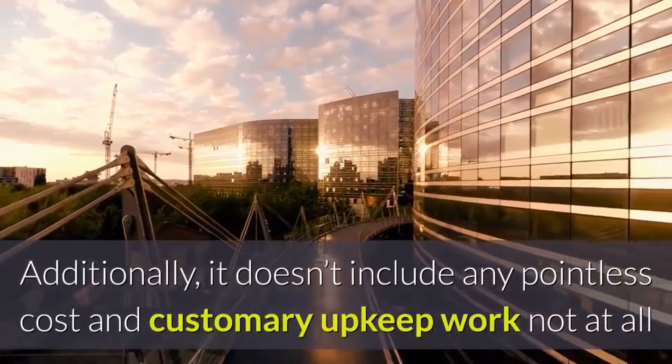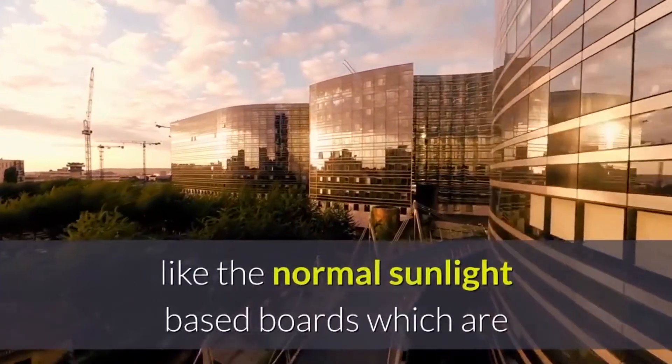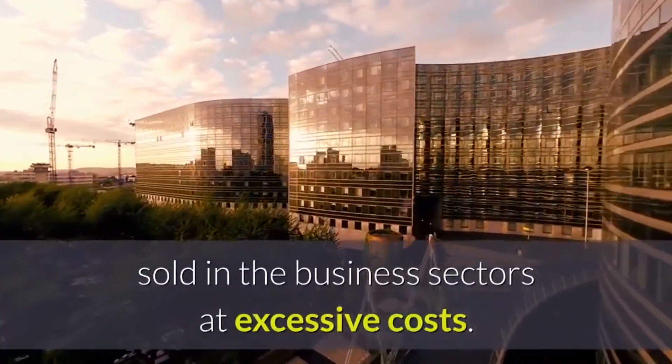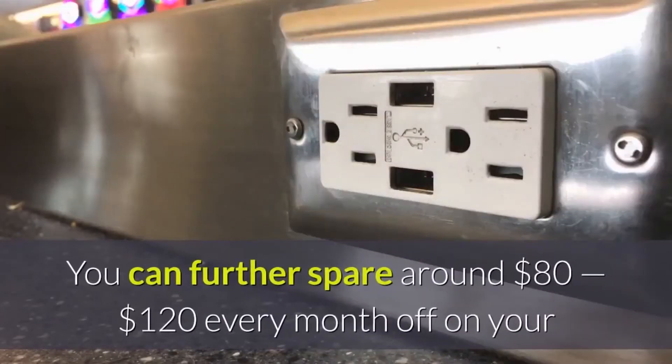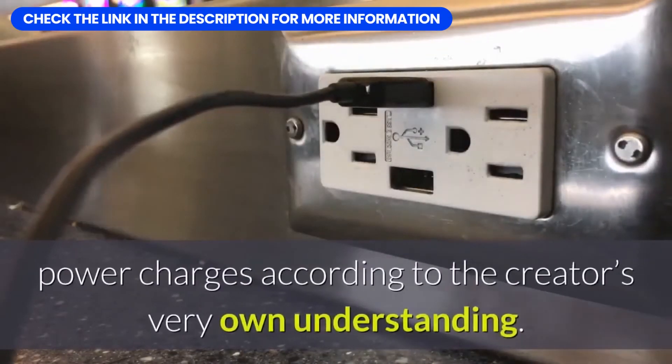Additionally, it doesn't involve any unnecessary cost and routine maintenance work, unlike normal solar panels which are sold in the market at excessive prices. You can further save around $80 to $120 every month off your power bills, according to the creator's own experience.